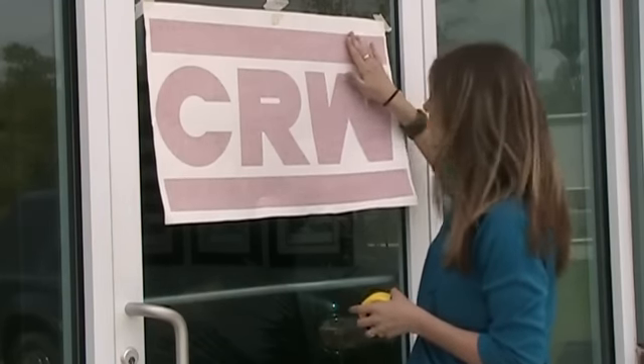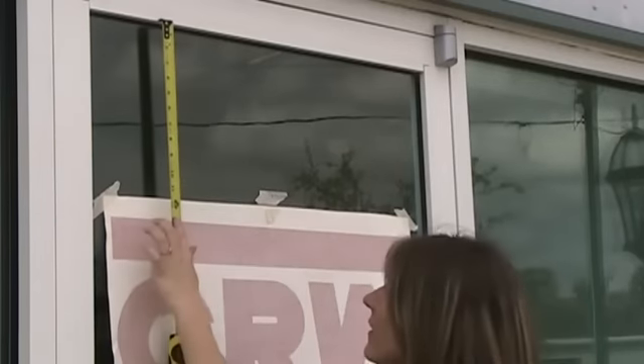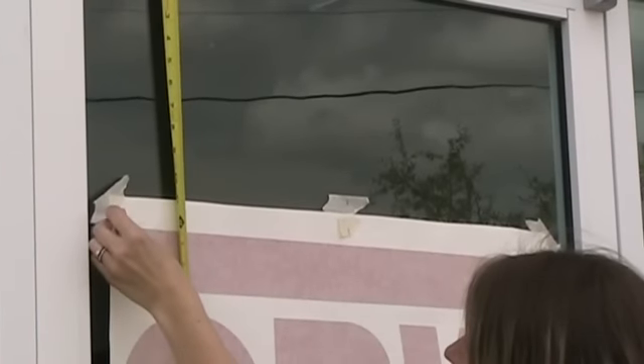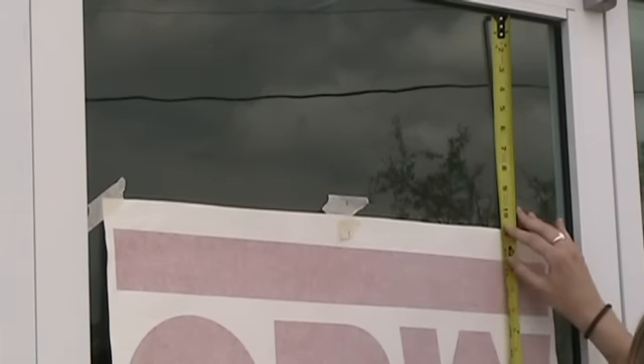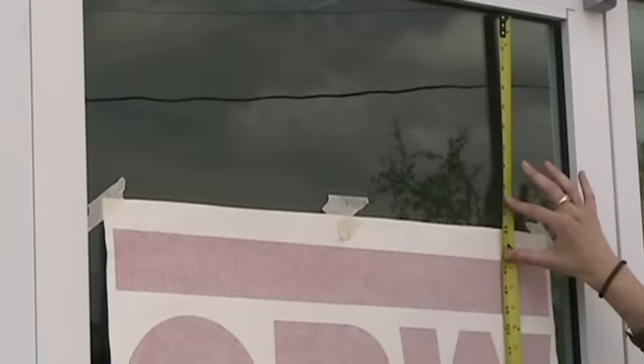Now that we know this is in the center of the door, we want to make sure it's level on each side. To do that, I'm going to measure from the top of the door down to a flat, level part of the graphic on each side and make sure it's the same measurement — then we'll know it's level all the way across. This side is 12 and a half inches, so we'll go to the other side. It's slightly lower, so I'm going to move it up just a little bit. I'm going to go back to the other side because sometimes when you move one side, the other side will move a little as well. Now it's 12 and a half on both sides — we know it's level.